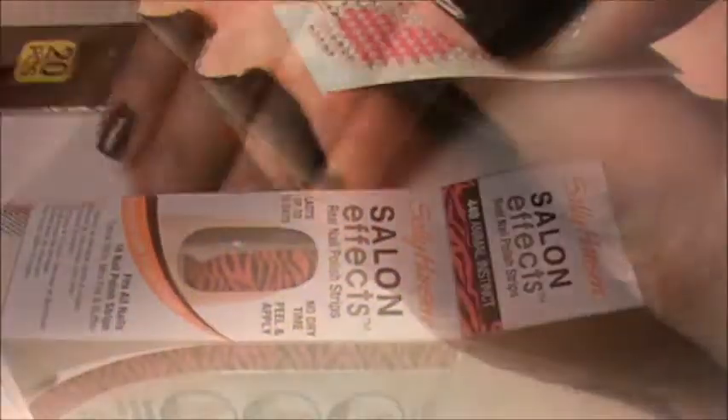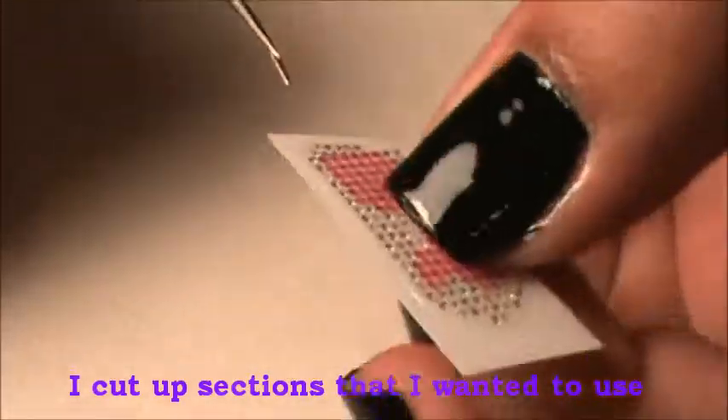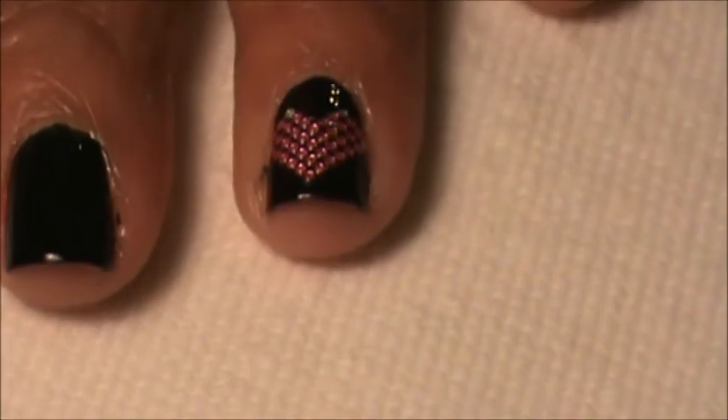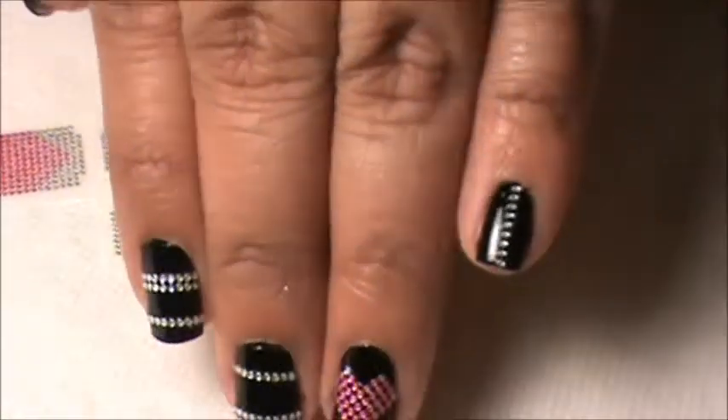That's why I use the stamping things that I have. But since I got them free I'm going to try them out and try to do a design with them. This is the design that I ended up with after taking these Miss Beauty nail bling and cutting them up and using them in different ways on my nails.